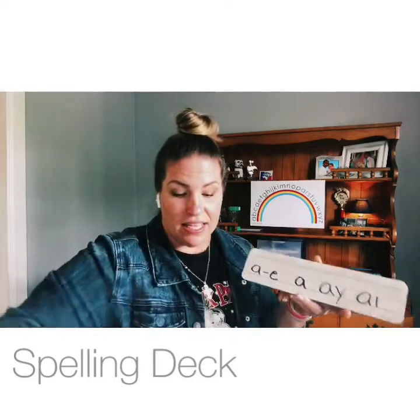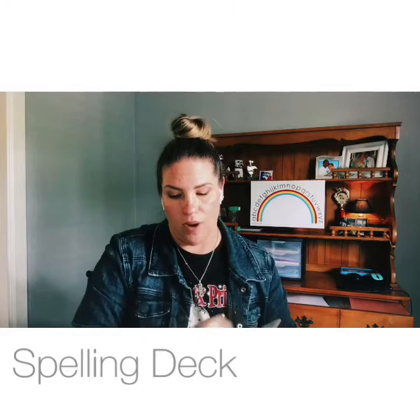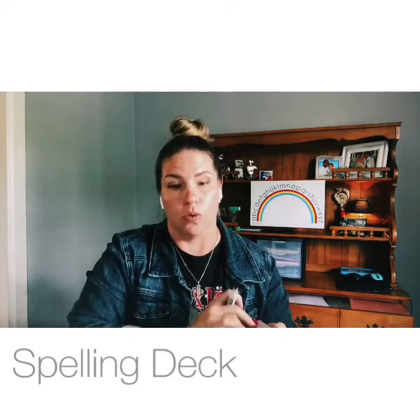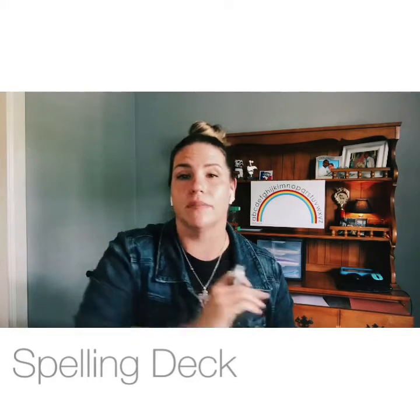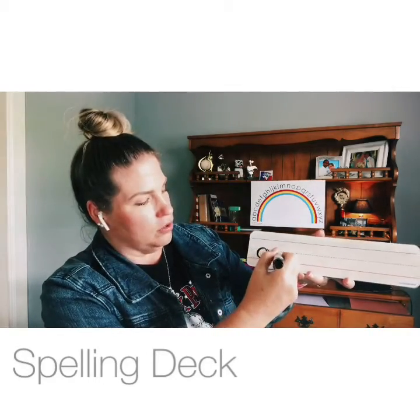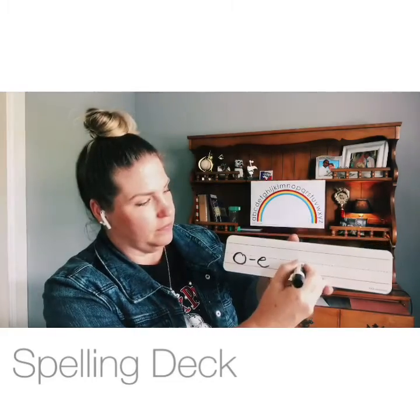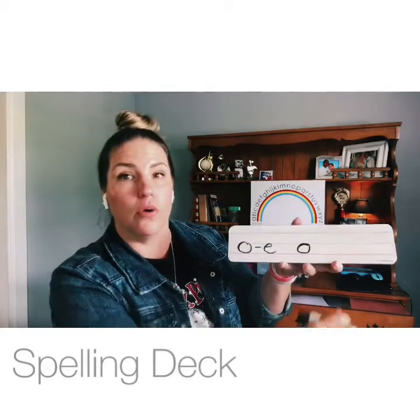Give me two different ways to make the long O sound. O-dash-E, rope. And open syllable O — opener.